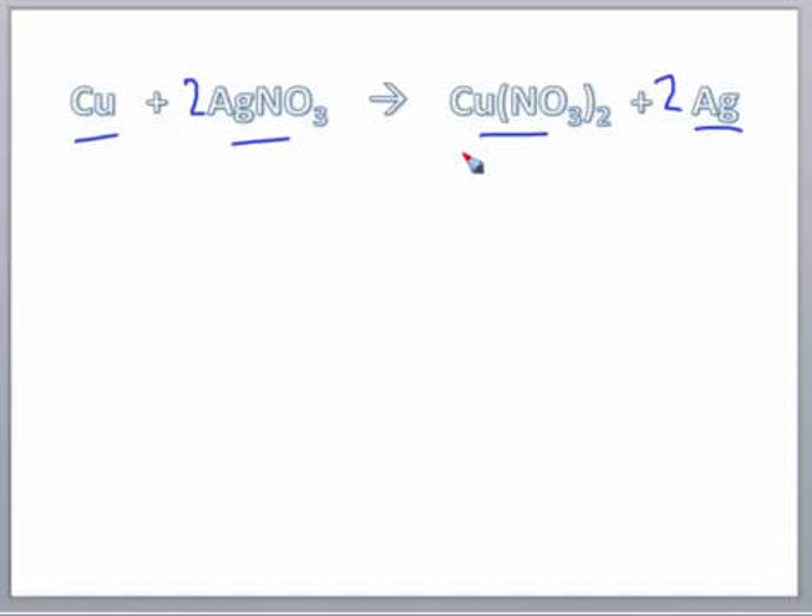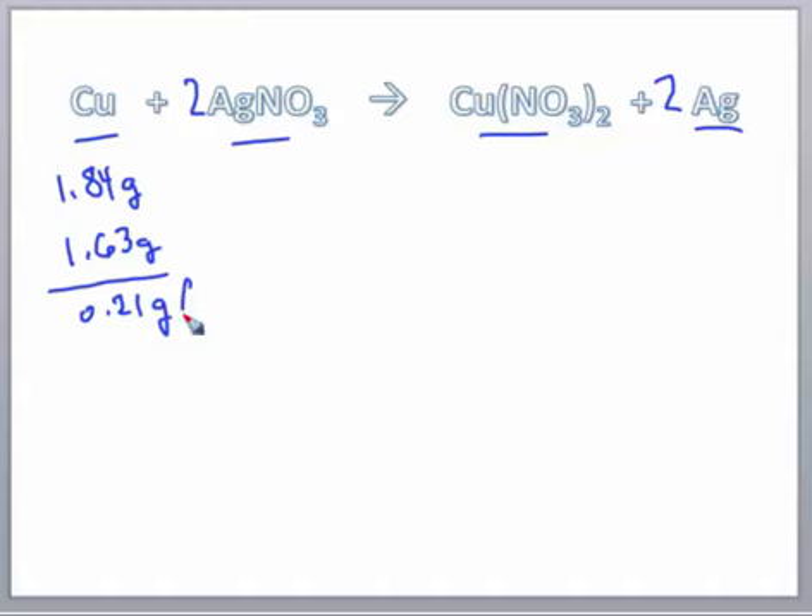I'm going to use some hypothetical values to go over how you would do your lab sheet. I'll assume that the initial mass of the copper wire was 1.84 grams — that's before we submerged the copper into the solution. When done, after rinsing off all of the silver, the mass was 1.63 grams. Subtracting those two gives 0.21 grams of copper that actually reacted.